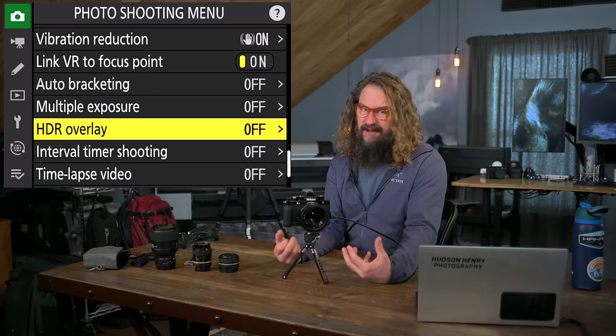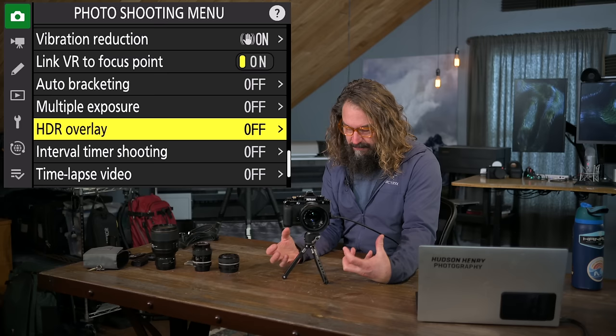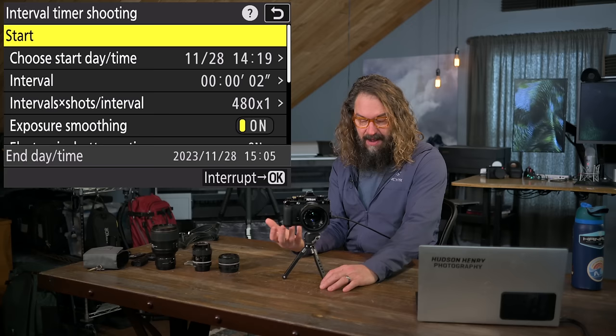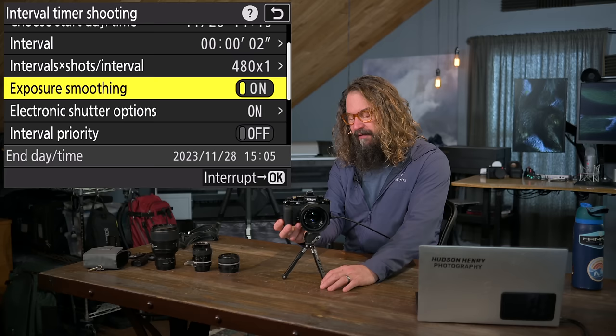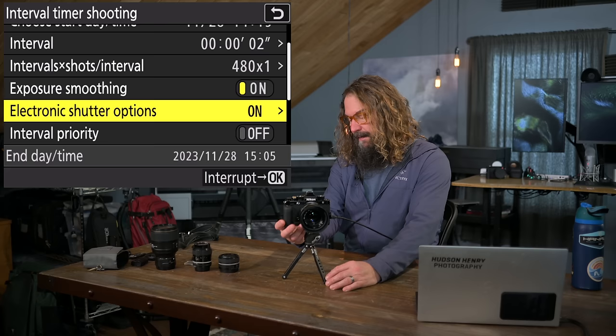HDR overlay is in-camera HDR — I don't mess with it. I'd rather shoot bracketed and do more controlled HDR blending in post in Lightroom or On1. Interval timer shooting is how I shoot time-lapse — a whole series of RAW files. You can set a start time, the interval between frames, and how many frames to capture. Exposure smoothing tries to make smooth transitions between exposure changes if you're using a non-manual mode or auto ISO. I turn the electronic shutter on so it's not using the mechanical shutter for all those captures.